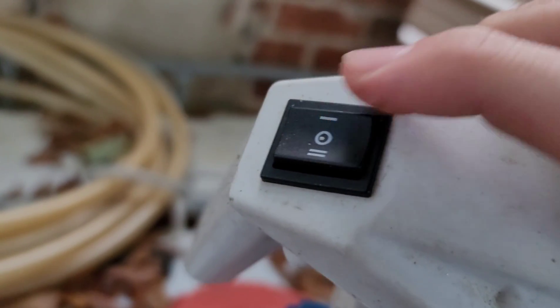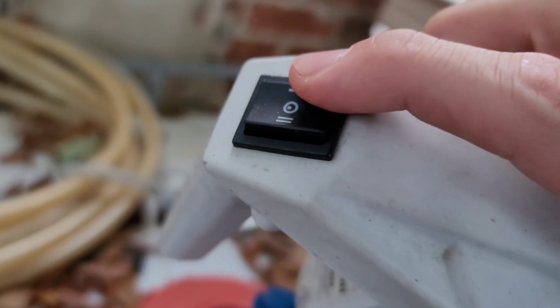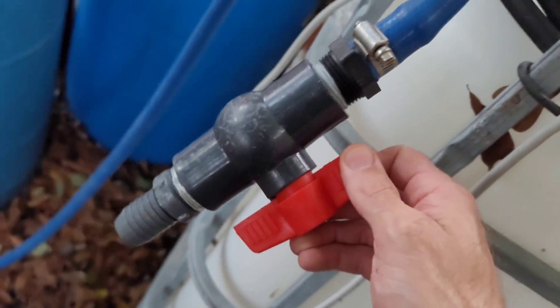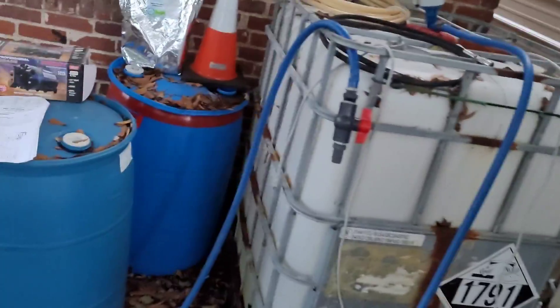One cool thing about this pump is it has a double-speed motor, so you can use low speed or high speed depending on what you're doing. All I did was run about a 20-foot piece of 5/8 Curi-Tech hose and threw a little ball valve on the end. It does not have a pressure switch, so you always want to make sure the valve is open. I just use it so I can close it when moving the hose back and forth to prevent any leakage.